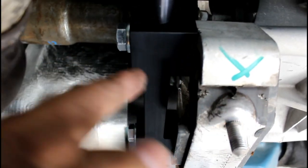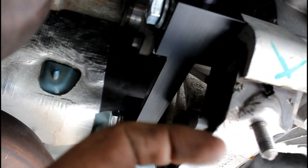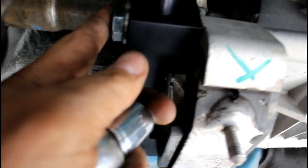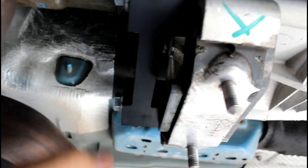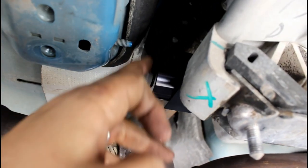Remove these two 15 millimeter bolts, then grab this block. The larger cutout goes toward the side mounted to the transmission — that's the bigger step. The little step goes out. Then put the washer with the long bolts on each side and tighten them down.